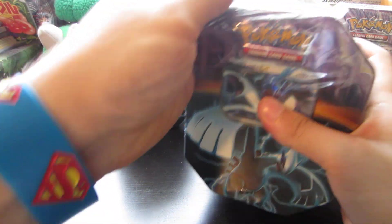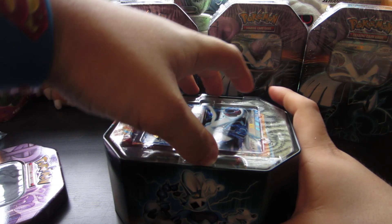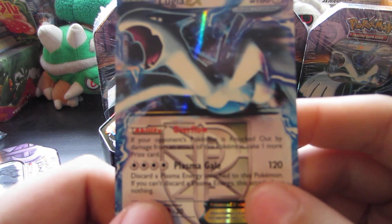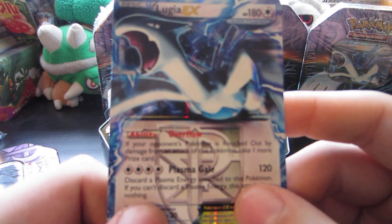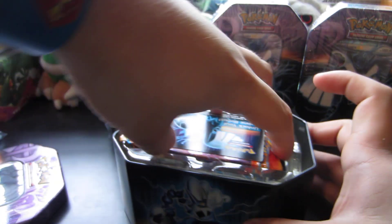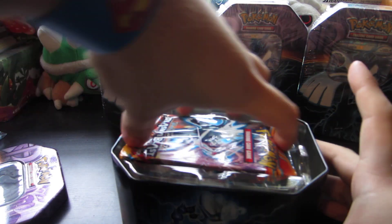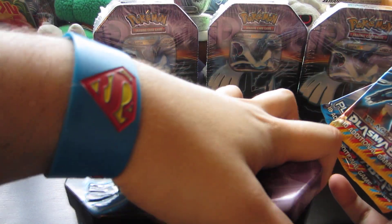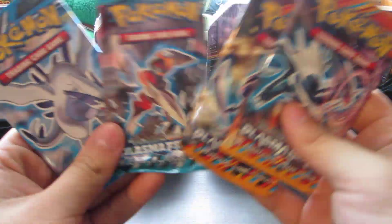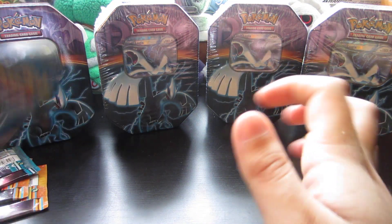We'll be opening up two tins per part, so there'll be a total of six parts. I had a huge mess to clean up after this is all said and done, but it is worth it. There was that Lugia EX promo — very, very, very cool. I really prefer this artwork as opposed to the Plasma Storm artwork. I think it's a very awesome card. Then of course we have the code card, which also looks awesome. And of course, the packs. The packs are the best part of this tin. It's always fun to open packs. We got Plasma Storm, Plasma Freeze, and then two Plasma Blast. Gonna start oldest to newest, as we usually do.